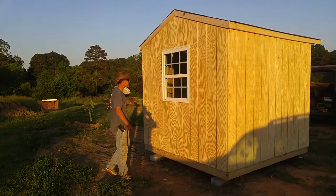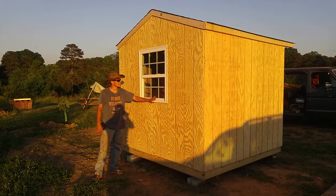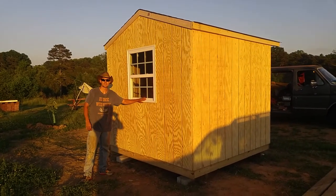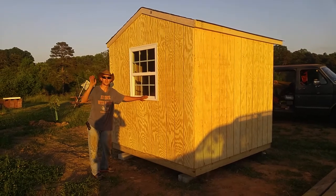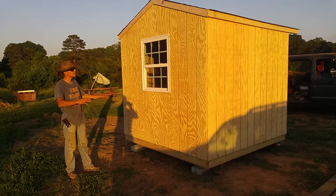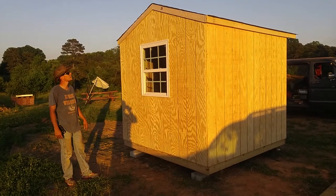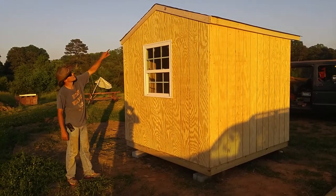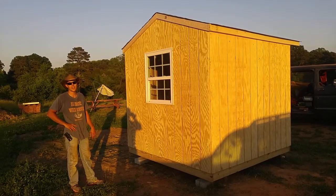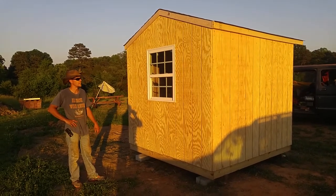On the back side of this building you can see that we've centered the window. This window being in the center, in line with the door, is perfect so they can crack the window, crack the door, let the air blow through, keep it nice and cool in there — do whatever they need to do in there without sweating to death. And we just put thin furring strips on the top so they can paint it up to match. They can caulk it and it looks like one giant piece on there.